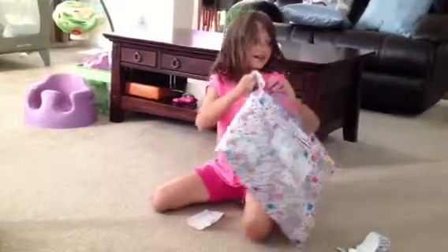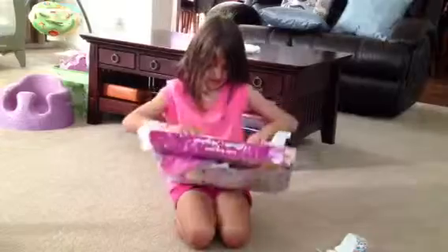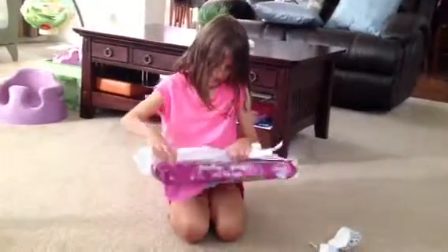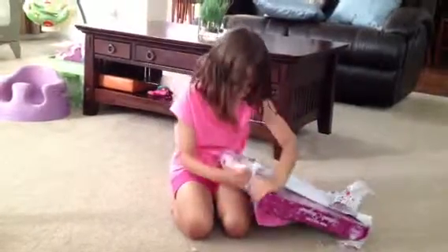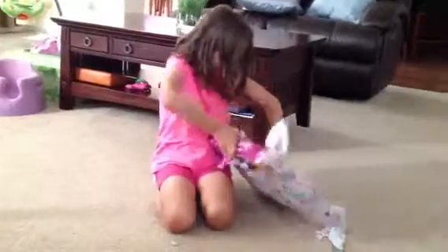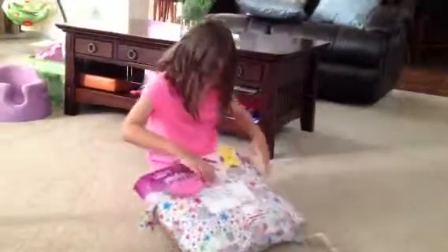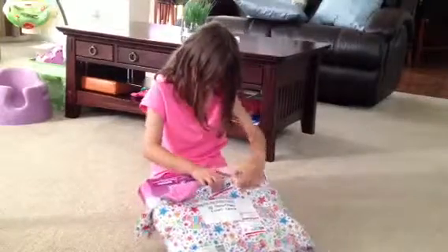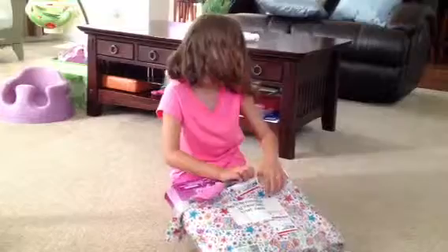Come on up, girl. Can you help me? Can you help me? Come on. All right. Now you can slide it out. It's one direction, you can slide it out.